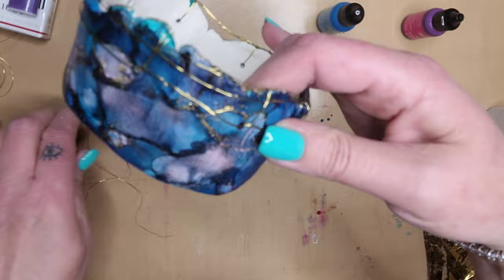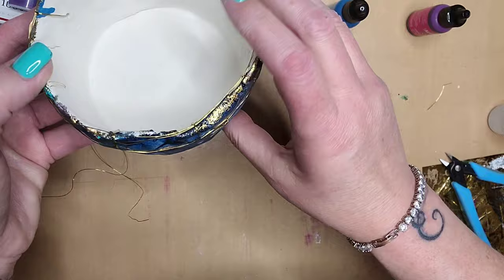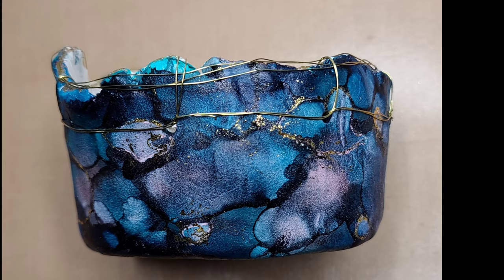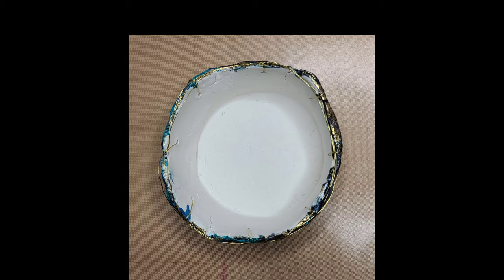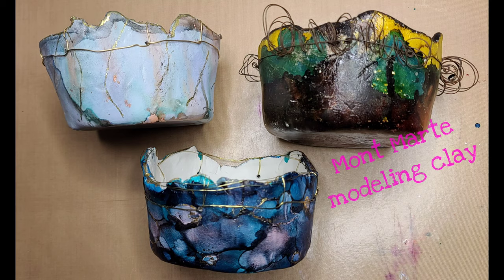I'm really glad that you joined me. I hope that you enjoyed the two-part process and that it's something you're going to try. It's very simple and very fun, and you wind up with a beautiful little bowl at the end. If there's something you'd like to see, I hope you let me know in the comments — drop any questions there too. I will see you in the next video. Bye!